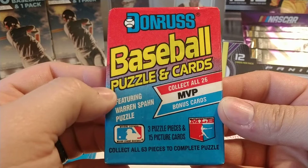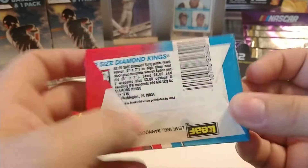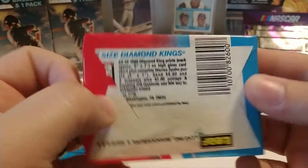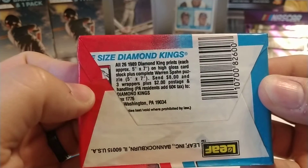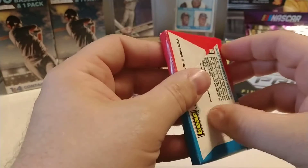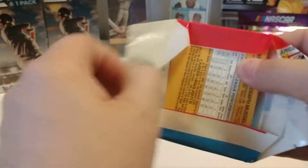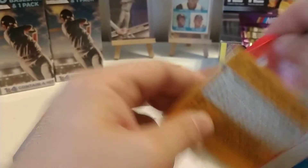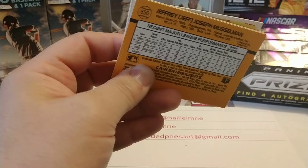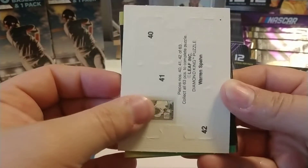There you see the 1989 Donruss baseball pack. Always like that red to blue fade. On the back it's a Leaf product, and it did have Diamond Kings - the larger size that Diamond Kings offer. I think maybe throughout the years Donruss had various offers for binders or other sets or various products that they would sell. I never did partake in any of those offers.